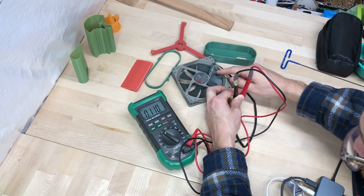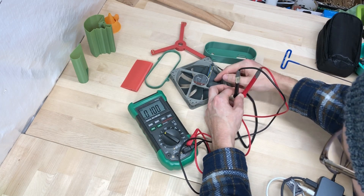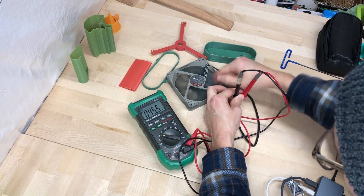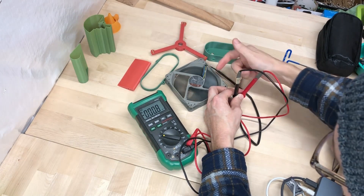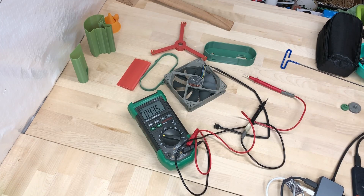Blue and yellow. Green and blue. Green and yellow. Probably green and yellow. Blue and black. Black is good. Yellow and black is good. Maybe I should look up the pins. Yellow and black.